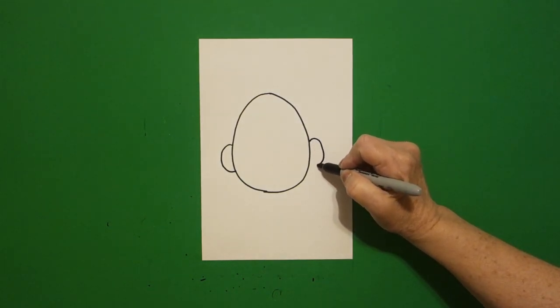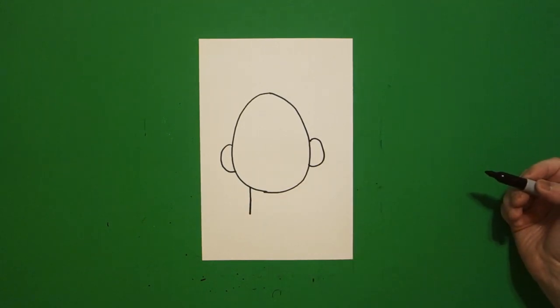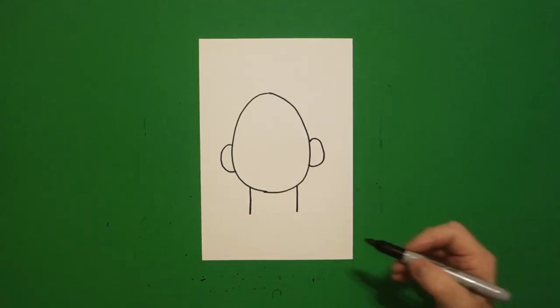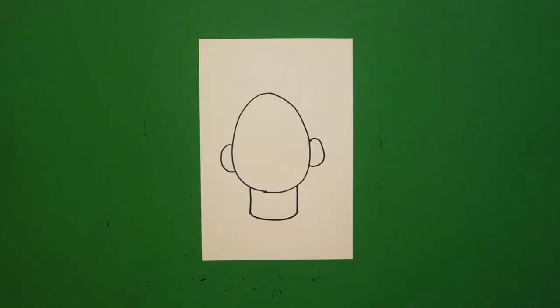Curve line out, in, connect. Come down to the left again and draw me a straight line down on the left, straight line down on the right. Come back to the left, slightly curve line over, and connect.